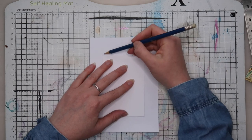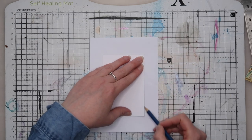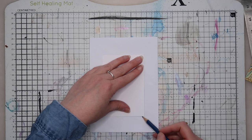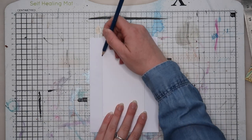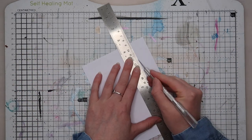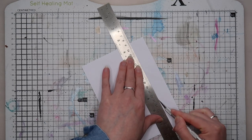You can then place your template where you would like the window to be and use a pencil to draw around it. This is going to be collaged so I'm not too worried about the pencil lines showing through, but you can always rub them out afterwards if you don't want them to be seen. I used a steel ruler and a craft knife to cut it out, but a pair of scissors would do the job just fine.